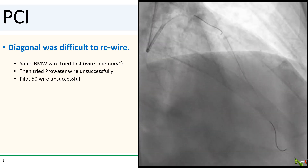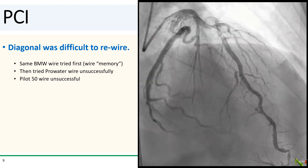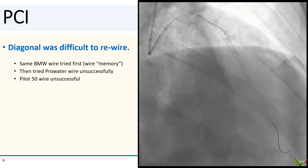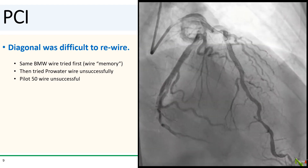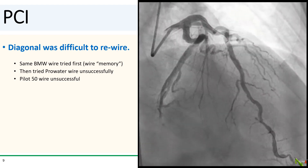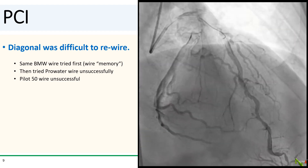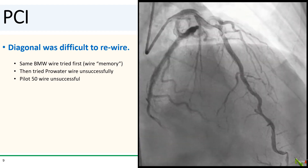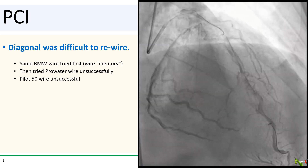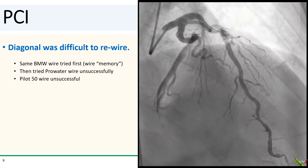Rewiring that diagonal turned out to be quite a challenge. That sharp turn in the LAD just proximal to the diagonal kept biasing the wire away from the ostium of the diagonal, and the freshly placed stent really didn't help matters. I tried the same BMW wire first — sometimes a wire that has already been in a vessel tends to find its way back in — but that didn't work. I tried increasingly hydrophilic wires, a ProWater and then a Pilot 50, but those didn't work either. Meanwhile, the patient was getting more distressed and kept moaning and squirming on the table in pain.